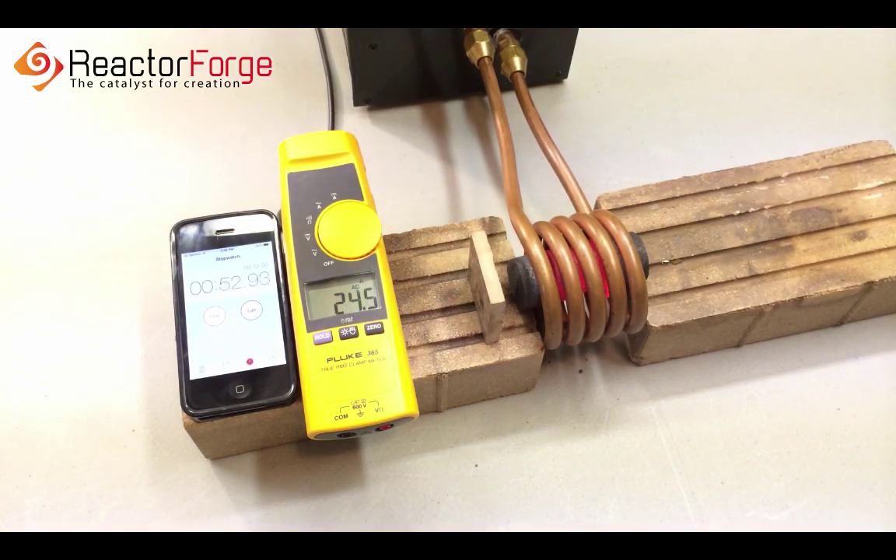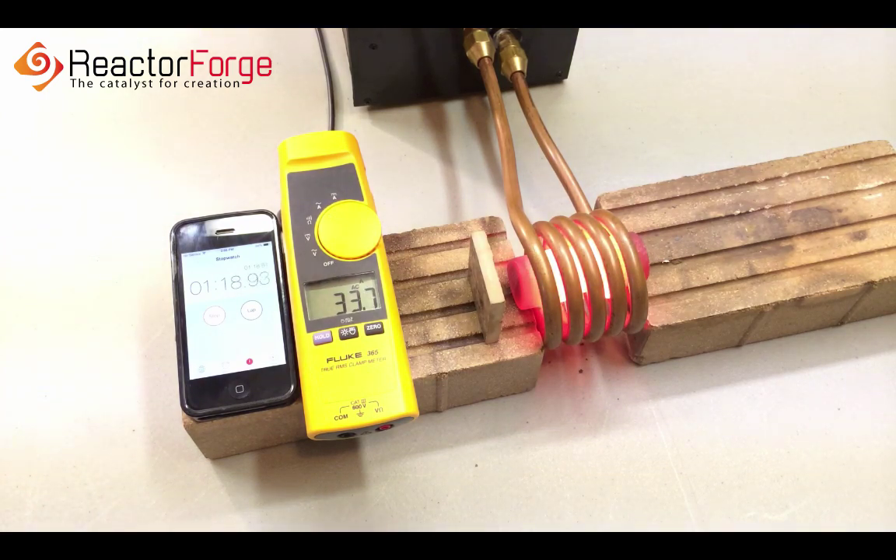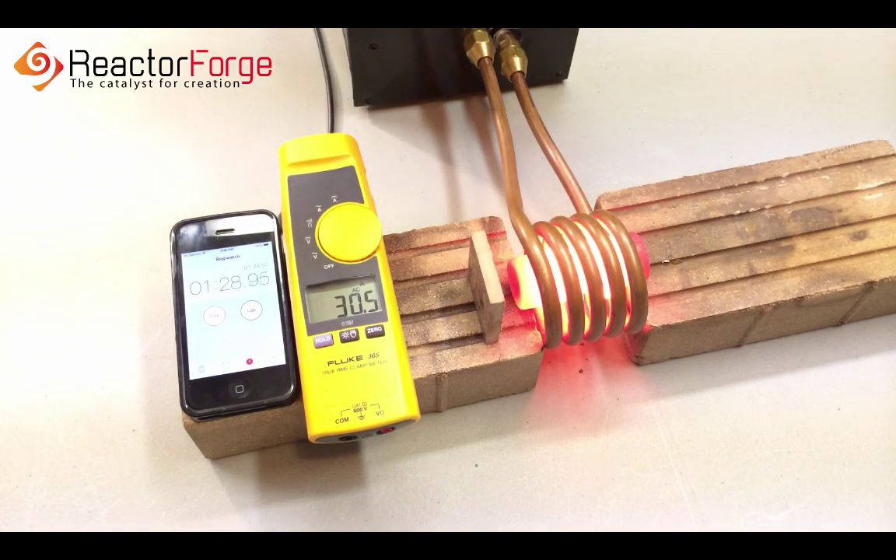As the bar heats up, the machine begins to draw more current. I'm limiting this to around 32 to 34 amps manually. We could allow the current to go higher, but as we do, the outside layer heats up quicker. In this case particularly, if we allowed the current to go much above 50 amps, it would quickly melt the outside layer. Here we're going for a uniform, even heating of the entire 3 inches to white hot.